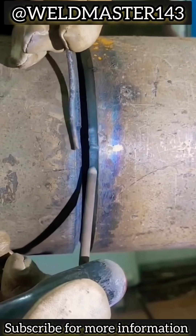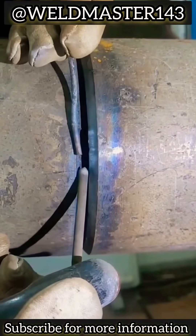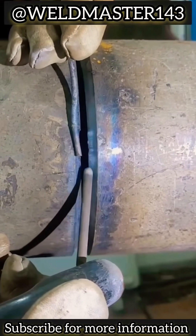Of course, some people might ask: why not just tack weld in spots? Tack welding can work, sure. But on a construction site, efficiency matters more.